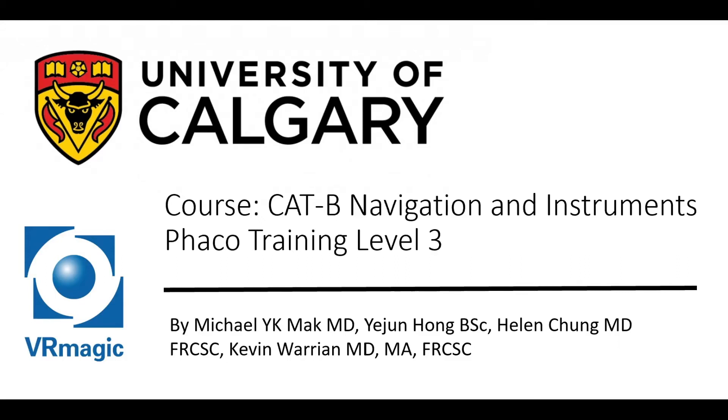Hello, my name is Dr. Michael Mack. I'm one of the residents here at the University of Calgary, here to explain to you Cataract B Navigation and Instruments FACO Training Level 3.